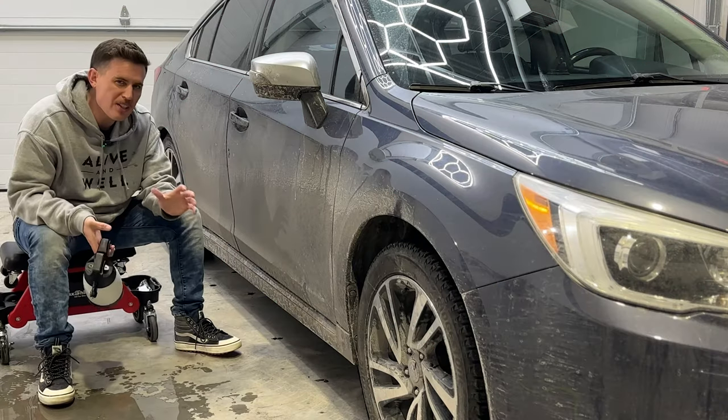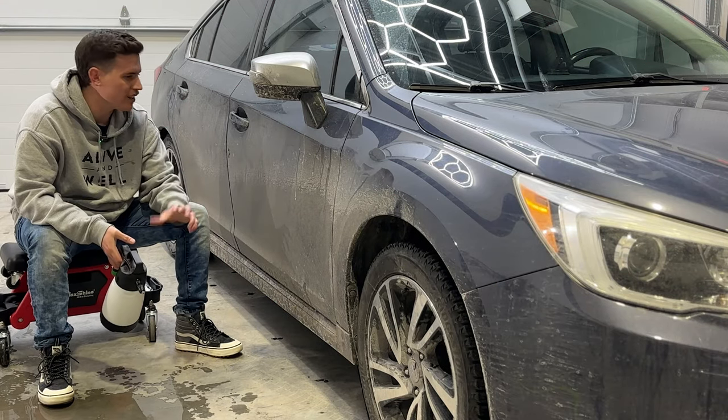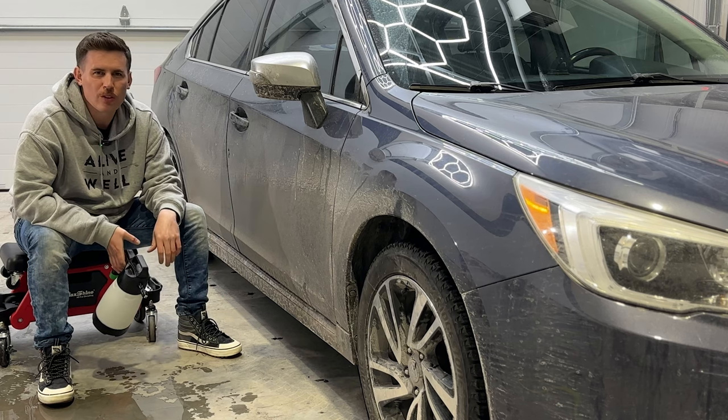Nick from DIY Detail here. The question is, can you rinseless wash an extremely dirty car without a hose? The answer, my friends, is yes.